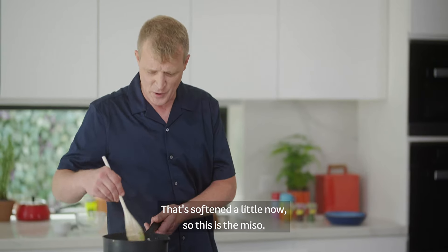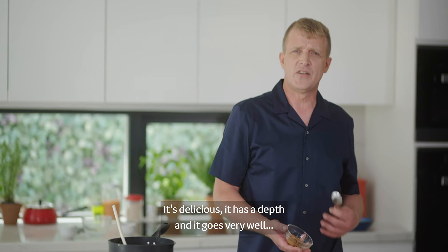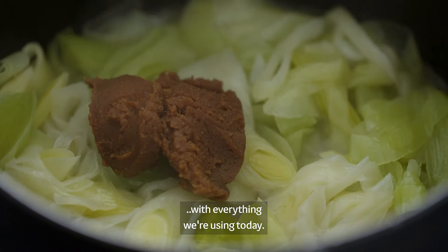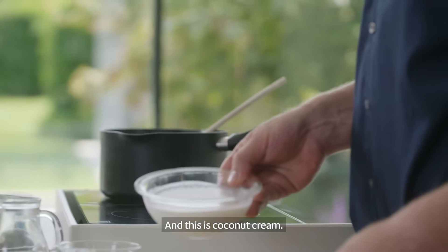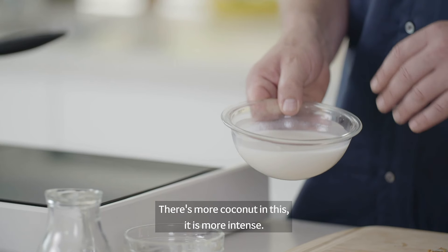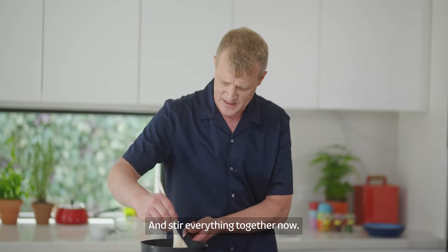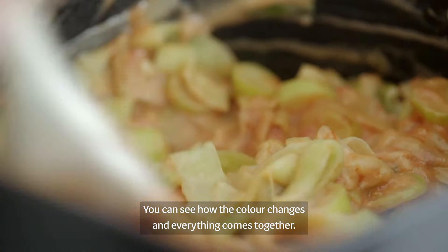That's the size of the dough. This is the miso. And this is the cocoa. It's not a good time to cook, it's a good cocoa. It's a good time to cook.